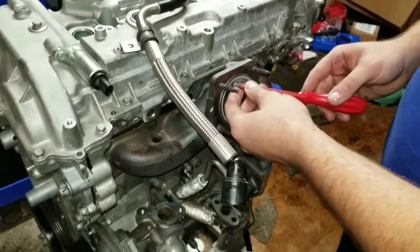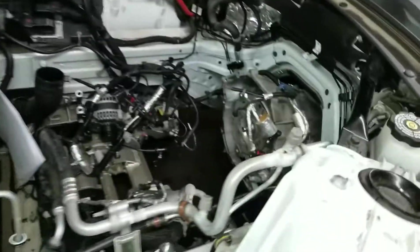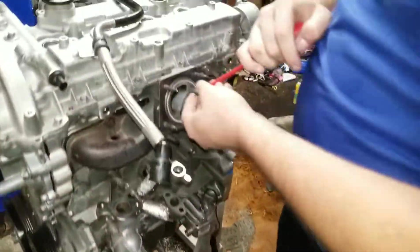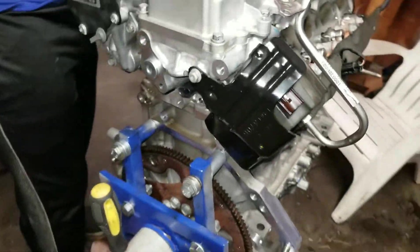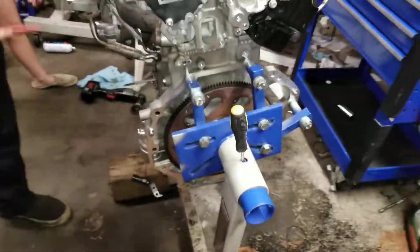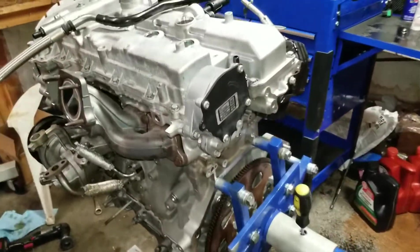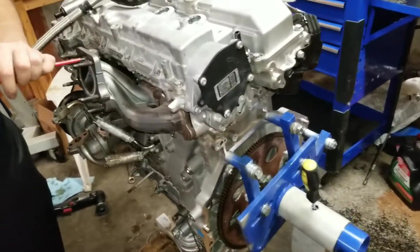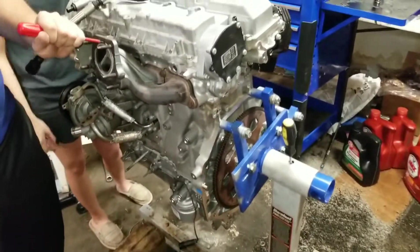Alright, so in about 10 minutes we're gonna start the car. Yeah, we're really close — maybe about nine minutes, we're gonna start it. As you can see it's ready to run right now. No, but it will be starting soon — I don't know if it'll be today, but it will be starting soon.